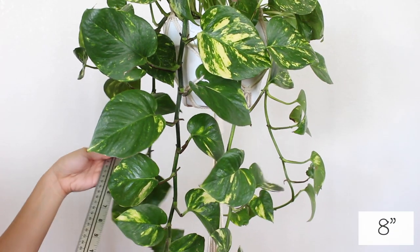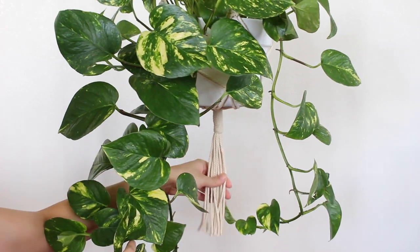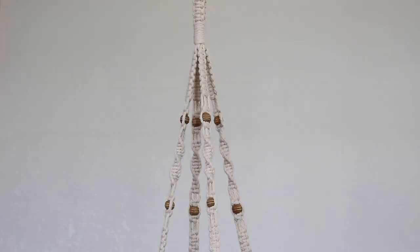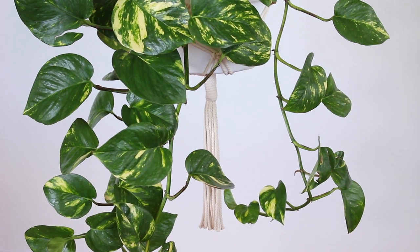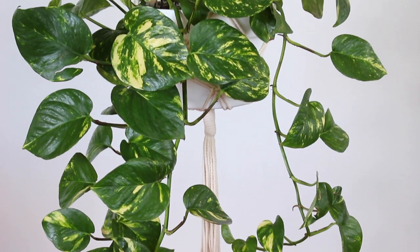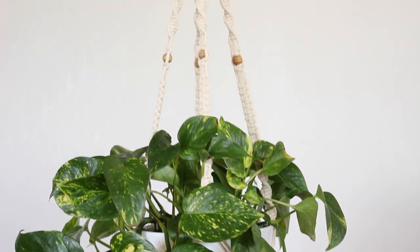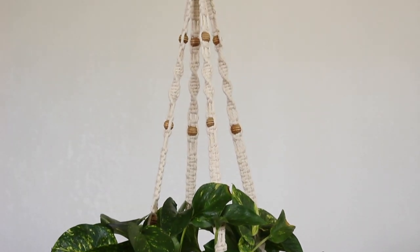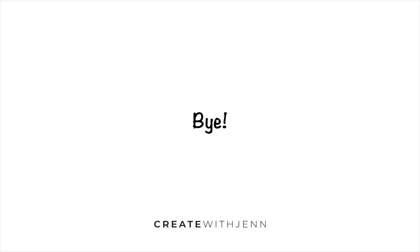Add your plant. I left 8 inches of cord at the bottom. And here's how it turned out. Thank you.